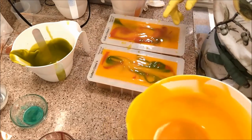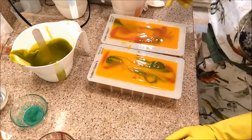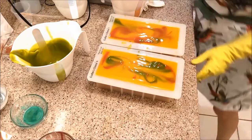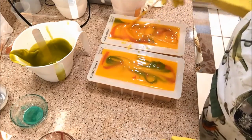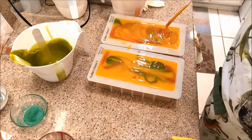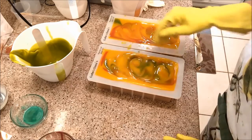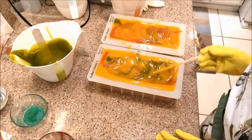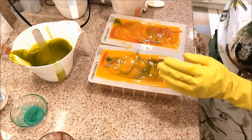What I'm going to do is take a chopstick — I was going to do a spoon but I think I'll just take the chopstick and just swirl it. Okay, that looks really good.